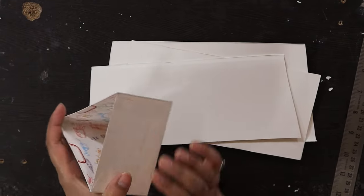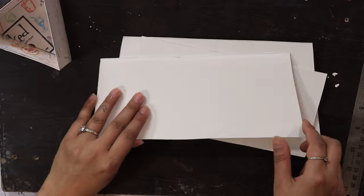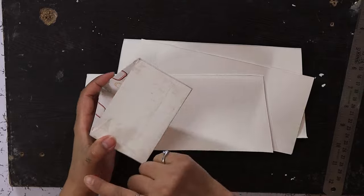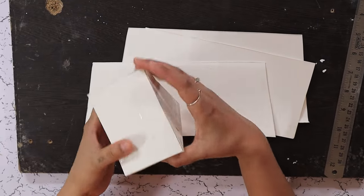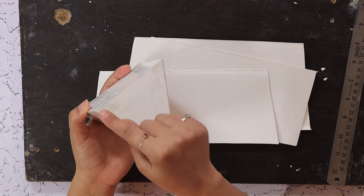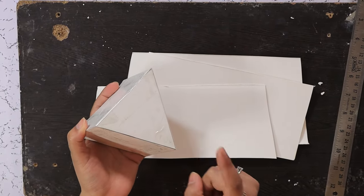We are going to make another concrete planter using triangular molds. Let's get started. To make this triangular mold, I have some cutouts from a cake box — you can use cardboard as well. This is 10 centimeters and 7 centimeters joined to an equilateral triangle measuring 10 centimeters.